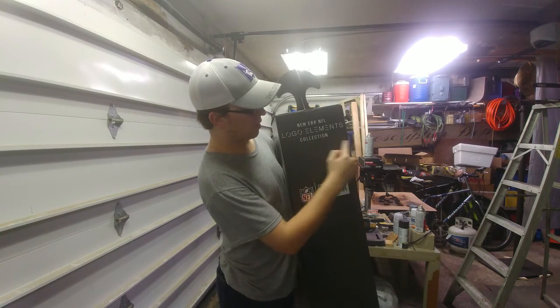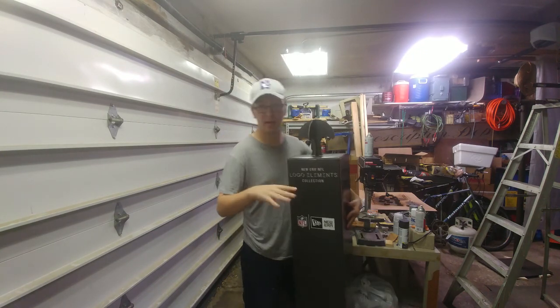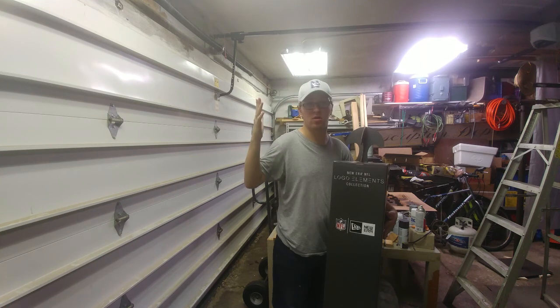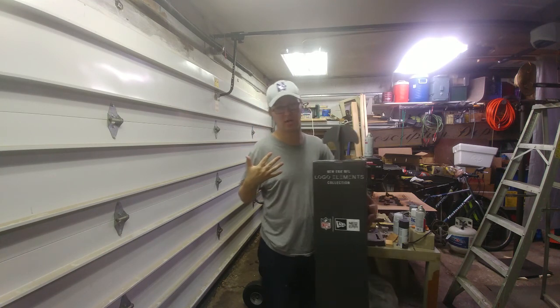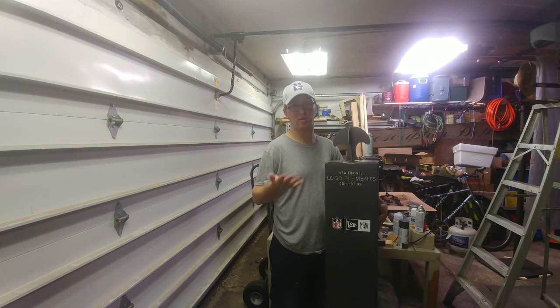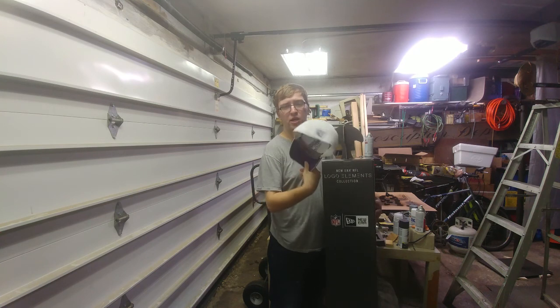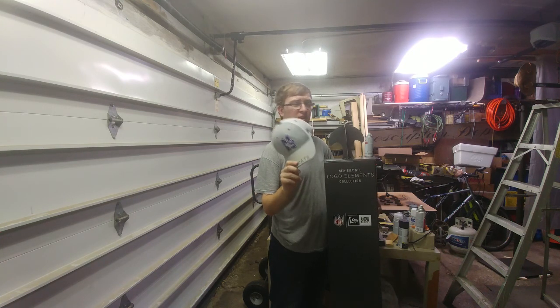New Era Logo Elements Collection, NFL, New Era — it's a great hat stand. By the way, the hat I'm wearing today, I wore to work. I had a purple shirt on, couldn't really find anything else that matched, so I wore my Northwestern Top of the World mesh stretch fitted hat.